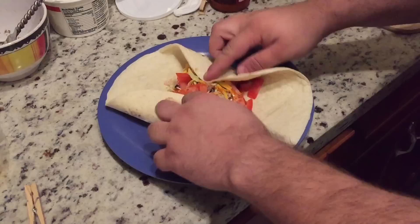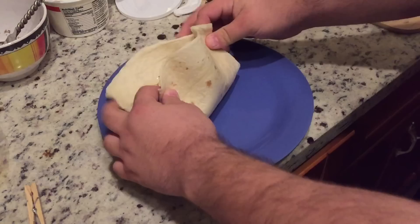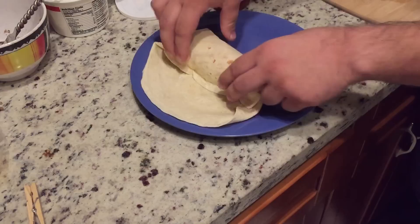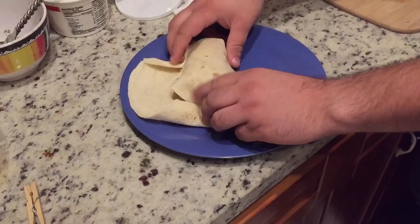You want to fold those in like that, and then you want to start with the flap closest to you. Pick it up over the food and keep the food centered in the burrito. Here's the trick: you get it down on top of the food like that and then you tuck with your fingers and roll it in, compacting it into the burrito shape. You have to use this flap to compact the food — that's the trick.